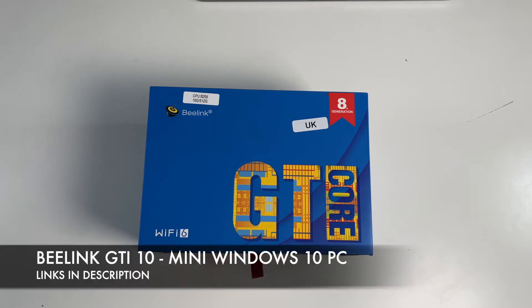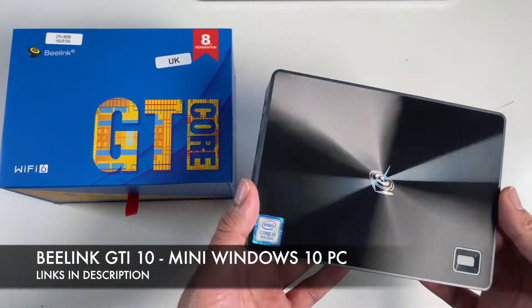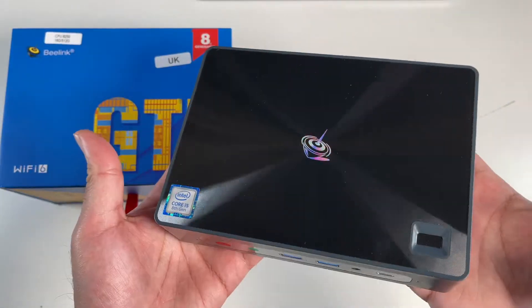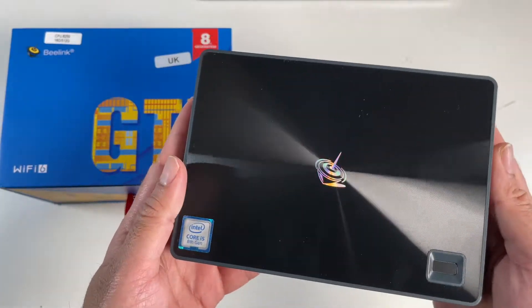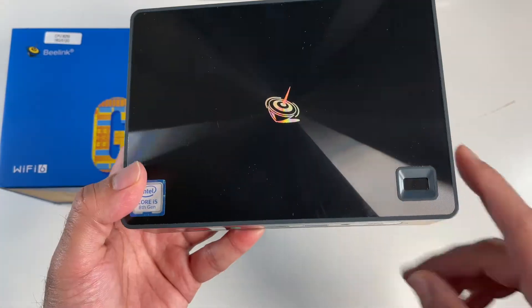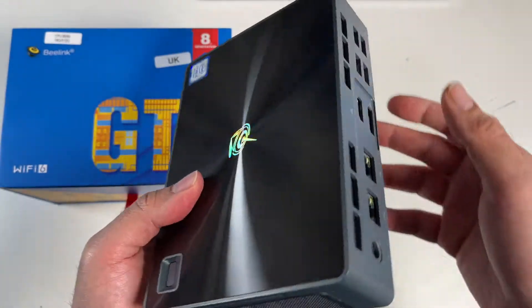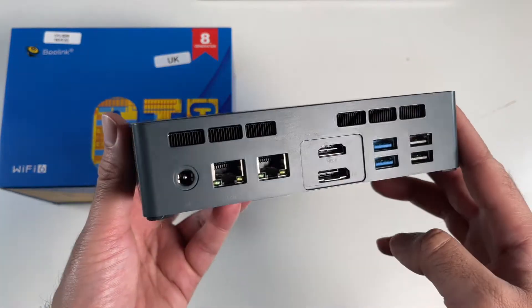Today I've got my hands on the brand new Beelink GTI 10. This is a compact, powerful mini PC running full Windows 10. It supports triple 4K display outputs, has a built-in fingerprint sensor, built-in microphones, and great connectivity and upgrade options.